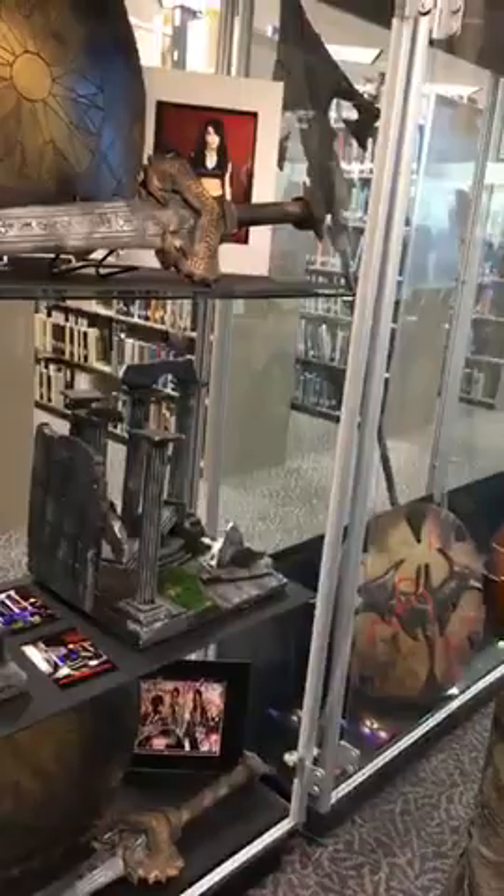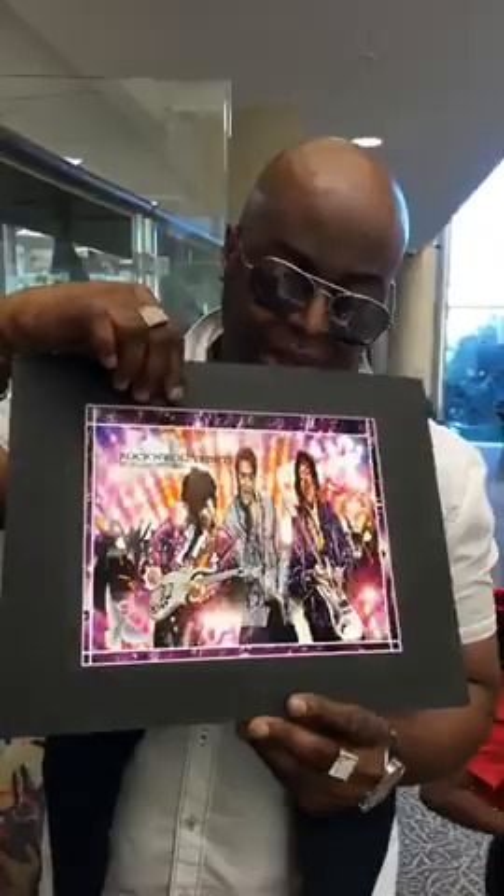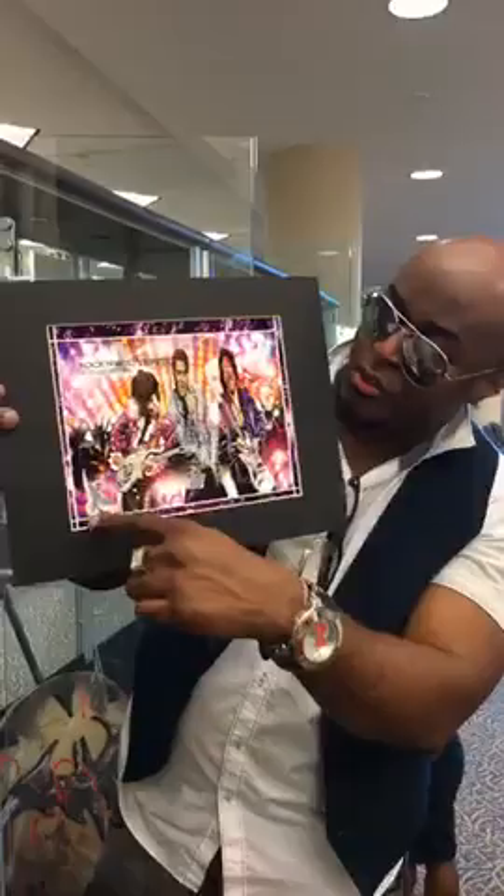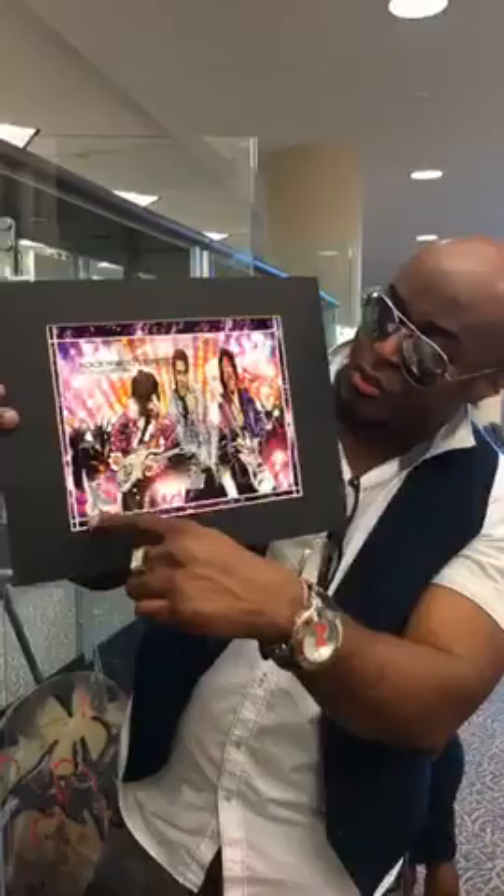This right here is the Rock and Roll Trinity — a digital piece with Jimi Hendrix, Elvis Presley, and Prince together in a jam session. You can see the crowd in the back going crazy, and by Prince there's a dove flying by his side while he's playing. That was my dad's idea, by the way.